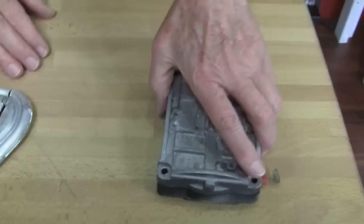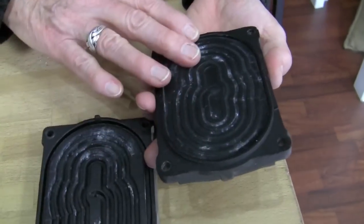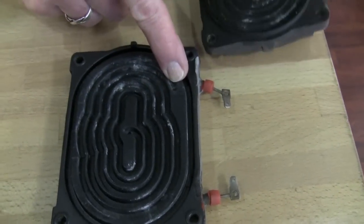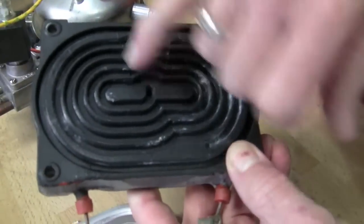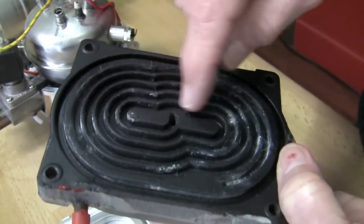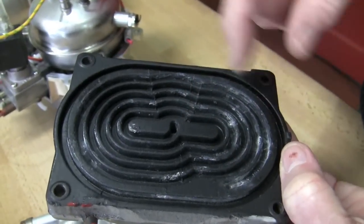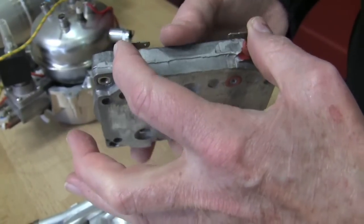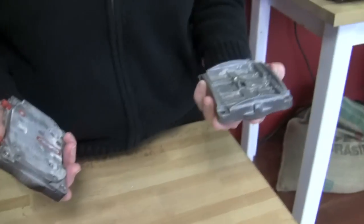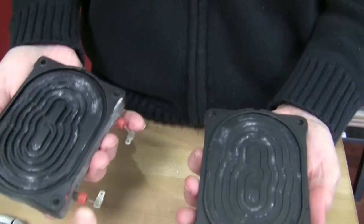This is the old-style Breville thermoblock - same concept. It has a Teflon coating to keep calcium buildup down to a minimum, although we do have some scale here. You can see the holes corresponding on each side - water comes in, goes through all these little chambers and goes out, collecting heat. Here are the leads and there's a coil inside that heats up. The cons of this are that it's two pieces, so it can be leaky and doesn't have great temperature consistency because of that.